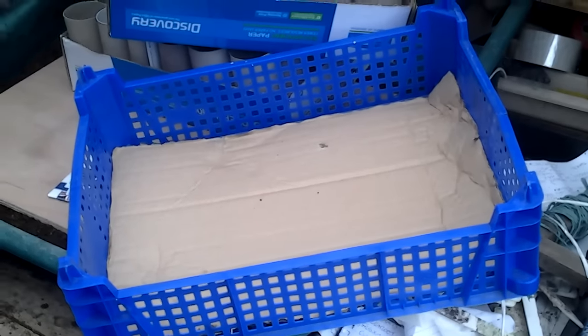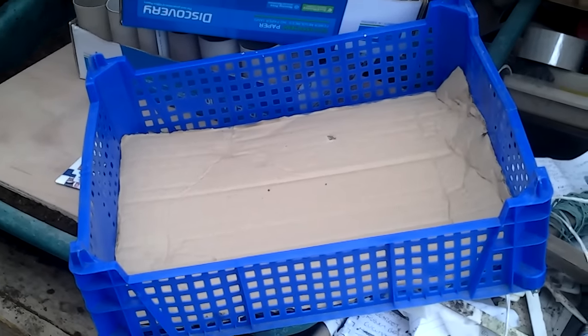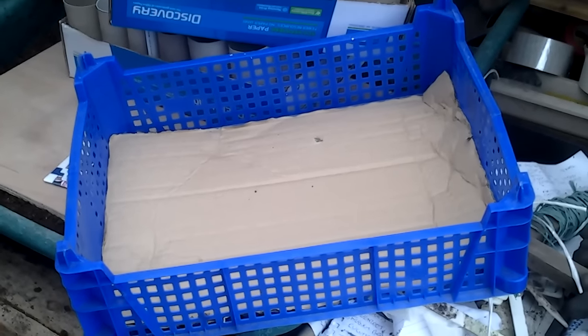This time of the year I'll be taking these home and putting them on top of my hot plate — the combi boiler — but don't tell the wife.